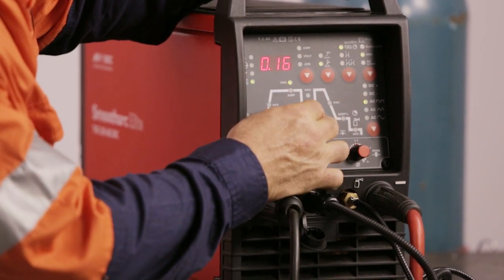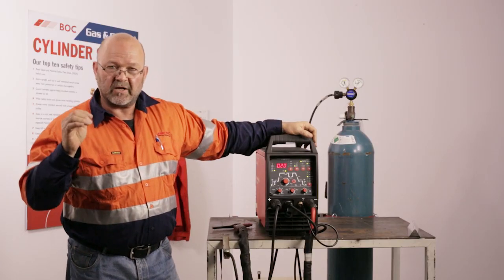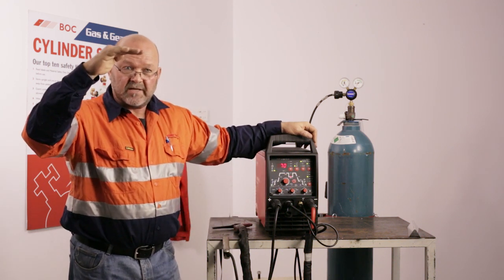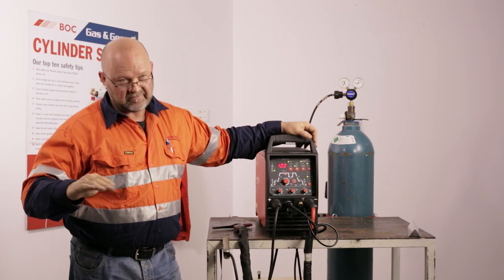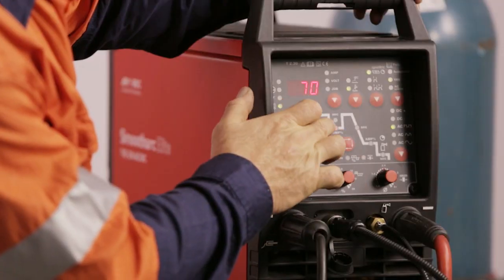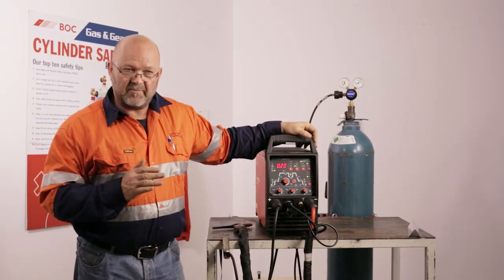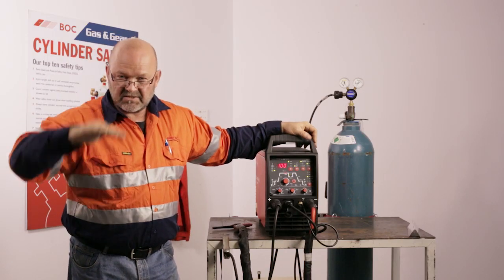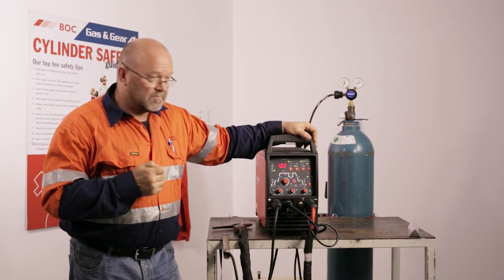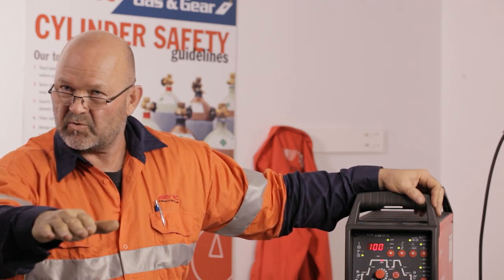We want the peak current on for how many seconds? Let's say 0.2 of a second. So it's going to be 0.2 of a second at 100 amps — we're pulsing. Down here it's going to drop to 70% of 100 amps, which is 70 amps. Then you put a time on how long you want it at 70 amps — let's say 0.2 of a second to keep it all the same. So what's going to happen: 100 amps for 0.2s, then 70 amps for 0.2s, fluctuating depending on your frequency. The pulse is good for putting a peak current in to keep overall heat in the job, then taking the heat out to reduce distortion in the plates.